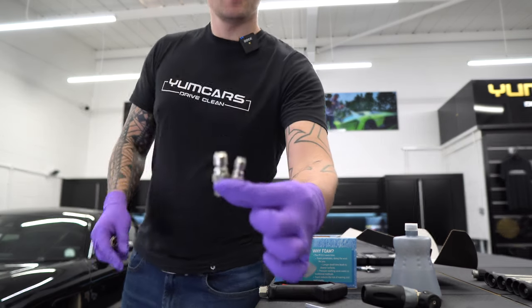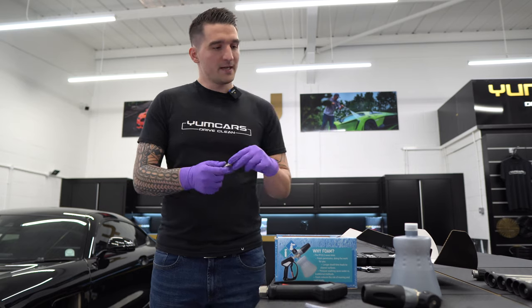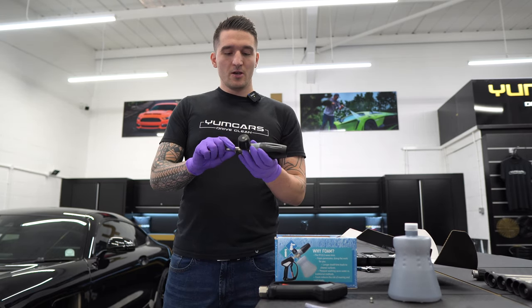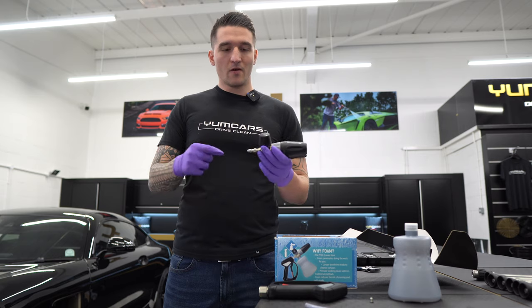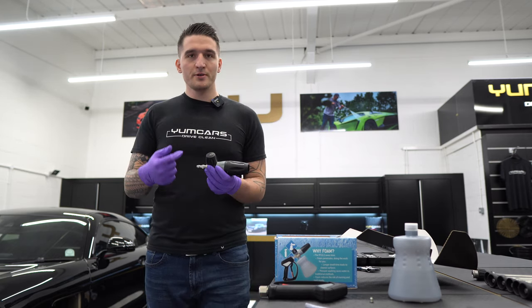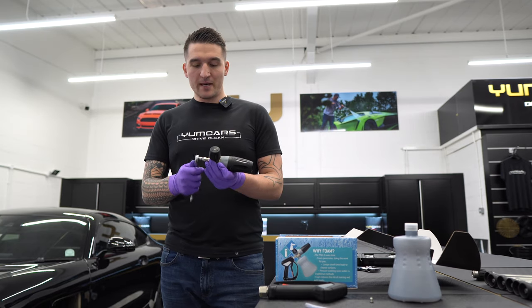You've got three fittings in three different sizes. These two look mightily similar but are slightly different sizes. The smallest — the quarter inch male fitting — is what goes onto your foam cannon. You will have to tape this; for the demonstration in this video I'm not going to be taping it because the kit's going to go back in the box.